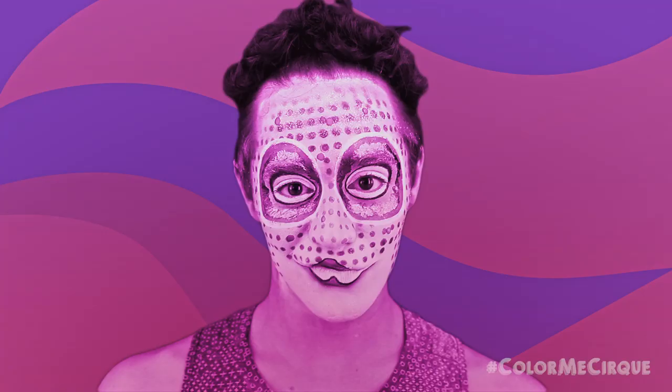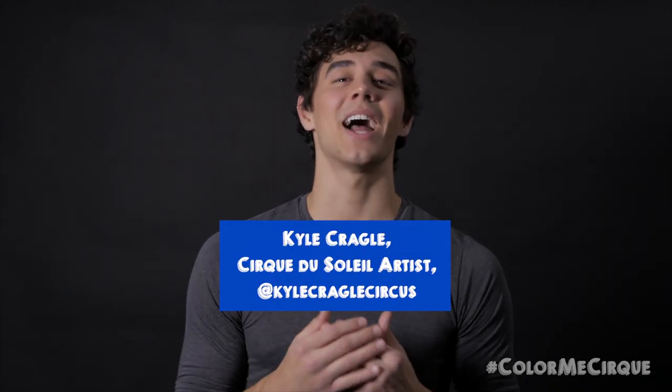Hi everybody, my name is Kyle Kregel and I'm an artist at Cirque du Soleil. Welcome back to Color Me Cirque. I hope that you guys enjoyed last week's video. If you didn't catch it, make sure to go see it now. If this is your first time with us, hi.